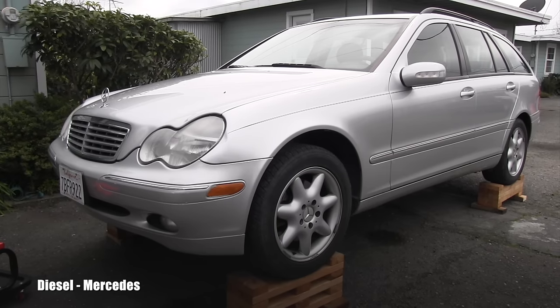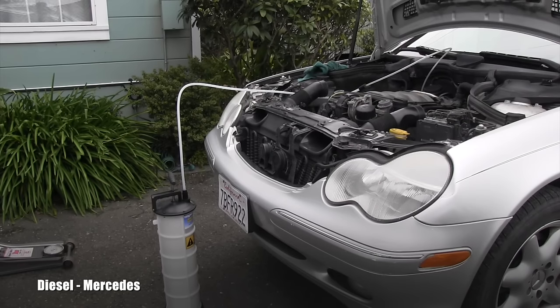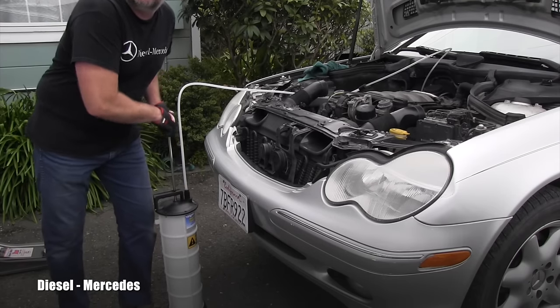I am always concerned about safety so I raised the entire vehicle on super stable ramps, and since I own this awesome evacuator, I will continue with removing the transmission oil fluid from the pan.